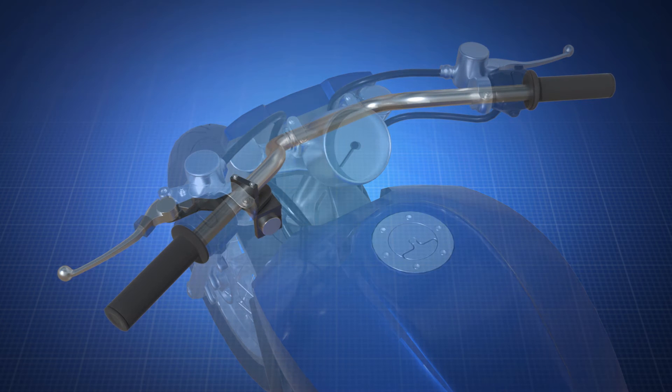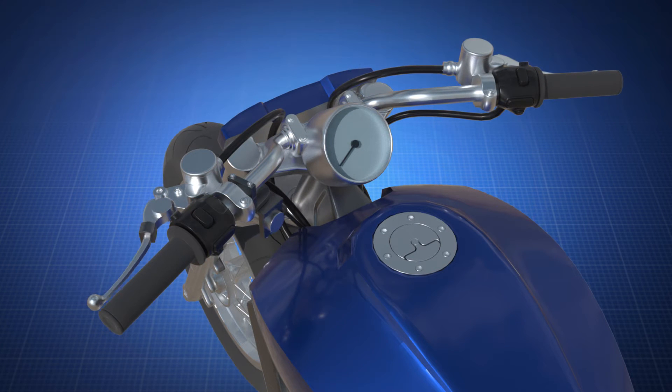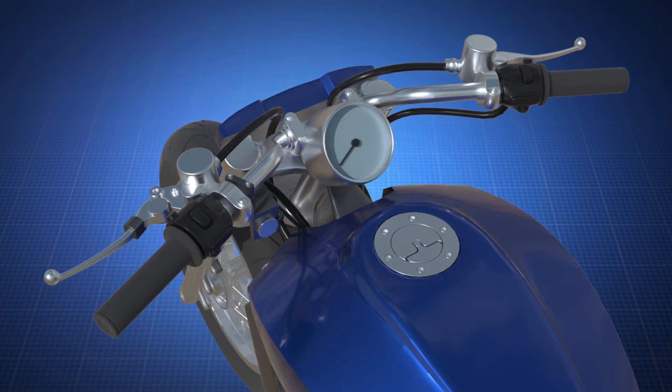The invention allows you to lock in your clutch instead of holding it while at a standstill. This will prevent hand and arm fatigue while warding off repetitive stress injuries. Upon acceleration, it acts as a normal clutch again, allowing you to simply pull away.